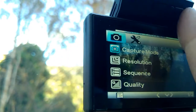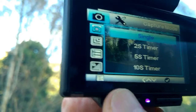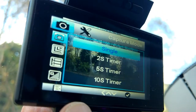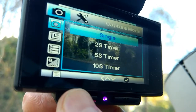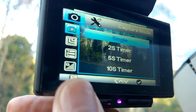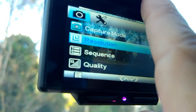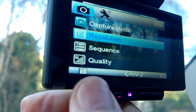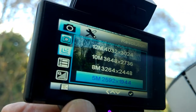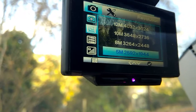Capture mode — let's just go down and have a look: single, a two second timer, a five second timer, or a ten second timer. Let's go back out. Resolution speaks for itself — that's the quality of the picture. I've got it on five megapixel but you can have it on 12 megapixel.